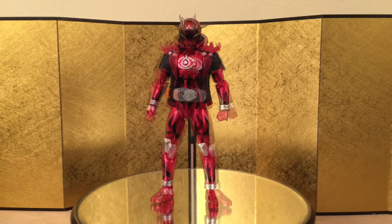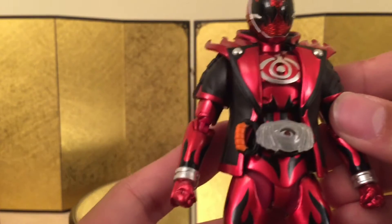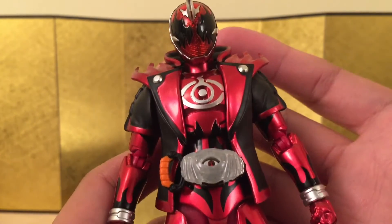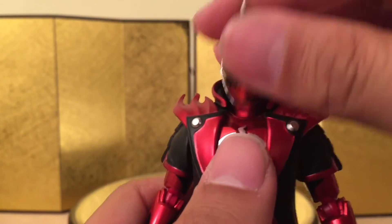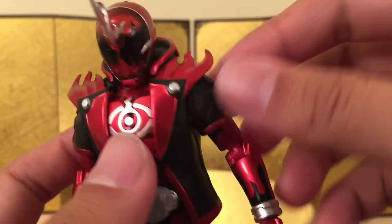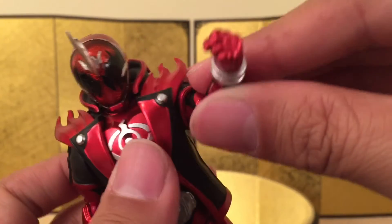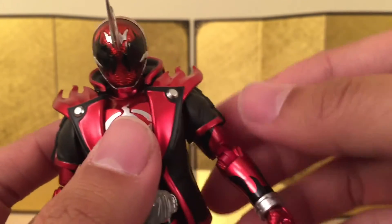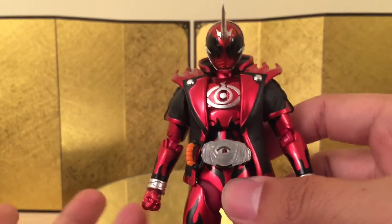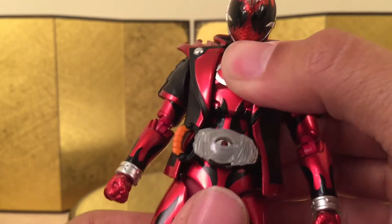Let's jump straight into the articulation. It's going to be very standard because he's using the same mold as Kamen Rider Ghost and Spectre, and I'm pretty sure all the Kamen Rider Ghost figures are going to use the exact same mold. He can look up and down and turn his head no problem. The only difference is his shoulder is kind of hindering — it's actually completely solid, so you can't really move his arm 360 degrees. All the Kamen Rider Ghost figures feel a little bit bulky due to the jacket design, and they can't do the ab crunch too well compared to some other lines.